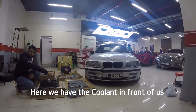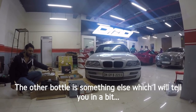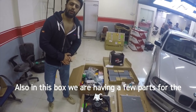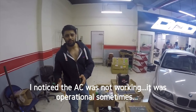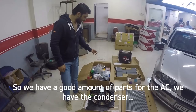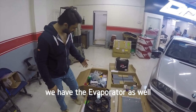Here we have the coolant, and the other bottle is something else I'll tell you about in a bit. Also in this box we have a few parts for the AC. The AC was not working properly — it was operational sometimes, but the blower speed was not that good. So we have a good amount of parts for the AC: the condenser, the compressor, and the evaporator as well.